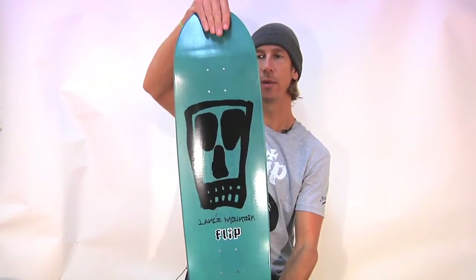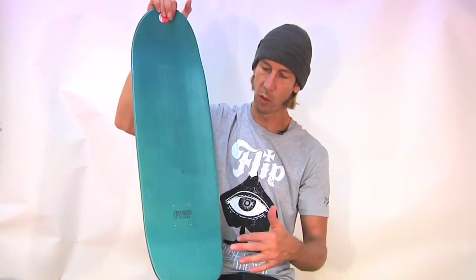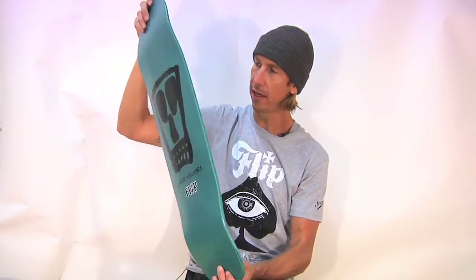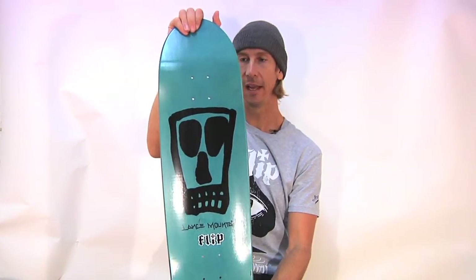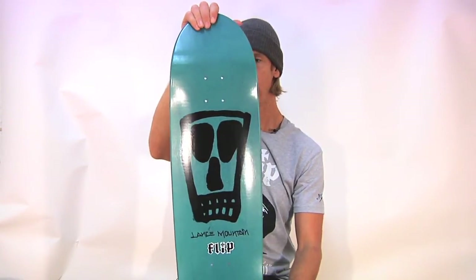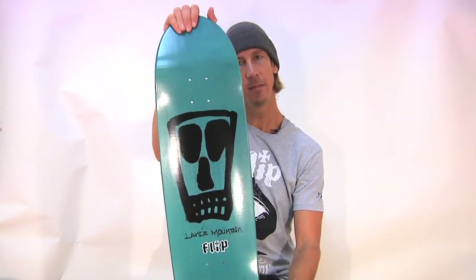We've got a nose that works up here. We've got a tail, also works — a squarish tail. Flip burned in there, looking real nice. The board was designed by Lance Mountain. He also did the artwork. What a badass dude. One of the most respected skateboarders in the biz.